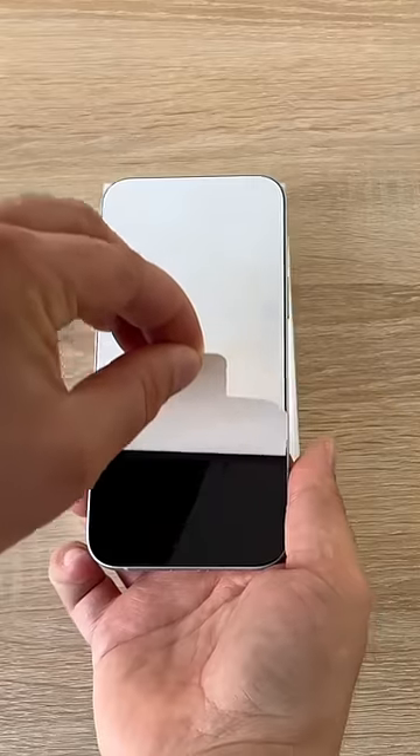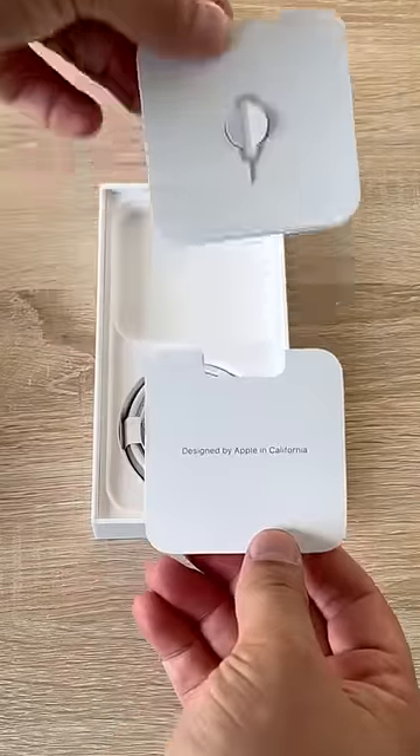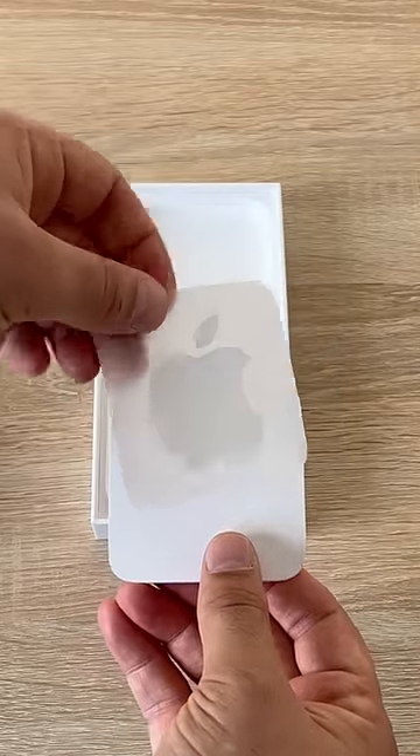Time for that satisfying peel. Also in the box you get 'Designed by Apple in California,' your SIM tool, Apple stickers, and other further information. It's really handy, but there's no colored sticker, which is a shame.